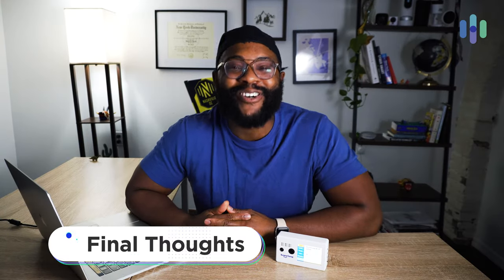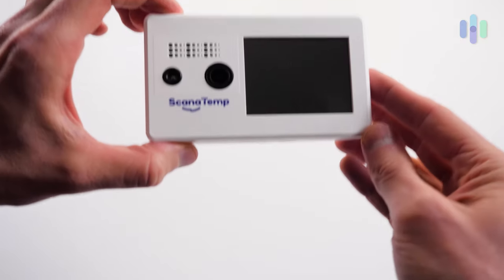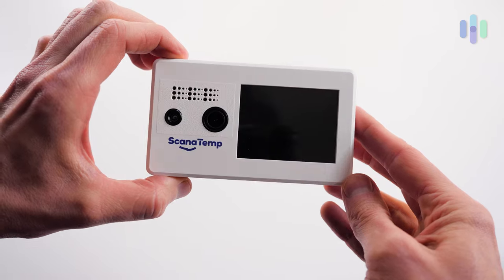My final thoughts on Scan-a-Temp Rapid Temperature Scanner and Mask Detector: it does exactly what it should do — accurately determines your forehead temperature and lets you know whether or not you're wearing a mask. This is important because it helps ensure people are wearing masks inside your establishment, but it also shows your customers and clients that you're taking safety seriously and can provide your services in a safe manner. Scan-a-Temp does both of those things really incredibly well.